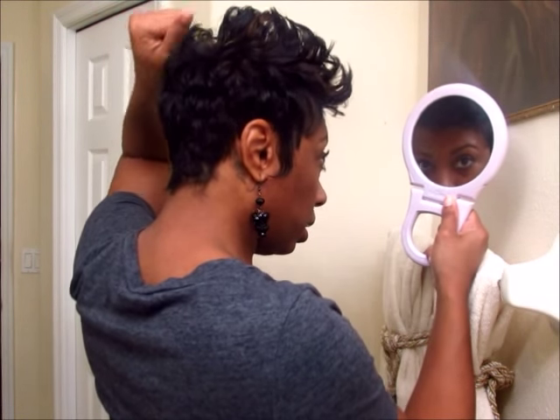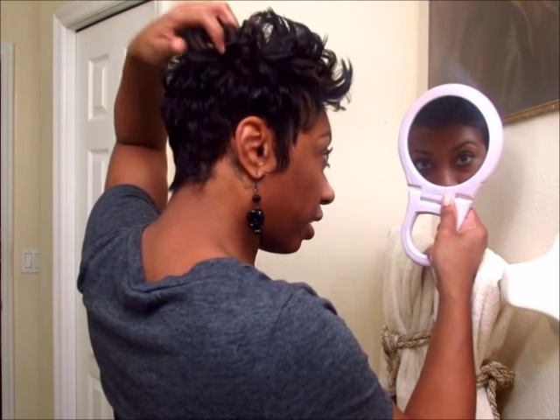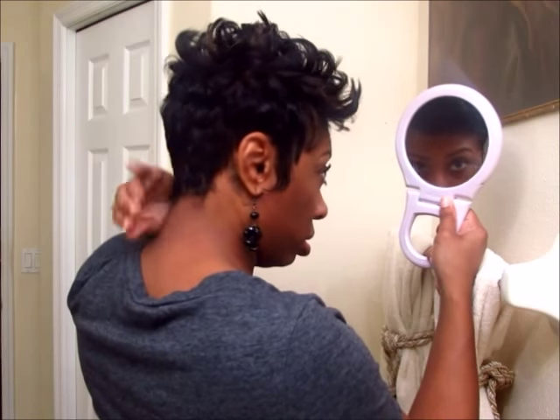I like to scrunch it like this — I'm putting my fingers at the root and pulling it and adjusting it and just making it like I want it.